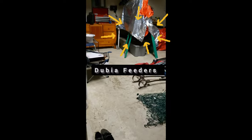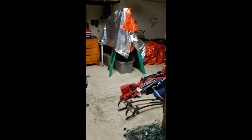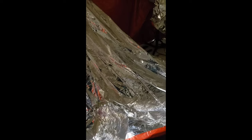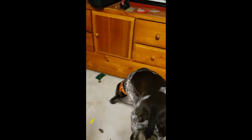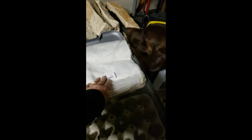Alright, my husband has this set up over here. It's our Dubia colony — our colonies. Here in Texas the weather is very crazy, so he's been getting these covered so they stay warm. What are you doing, Moose? Some of our supplies over here. We put the Dubias in these bags when we ship them out, but let me show you guys our little setup here.